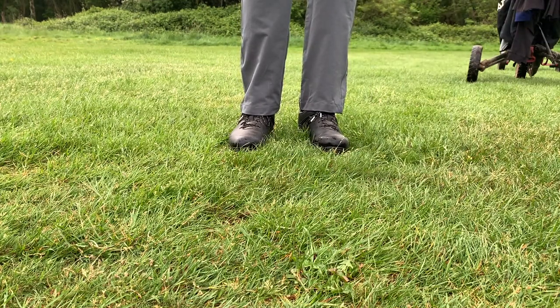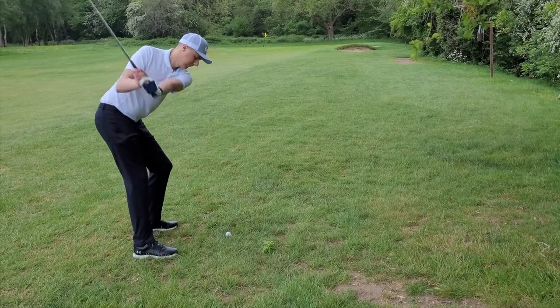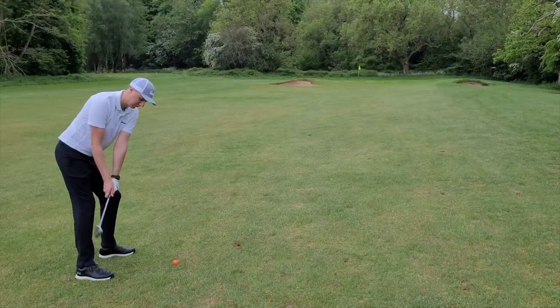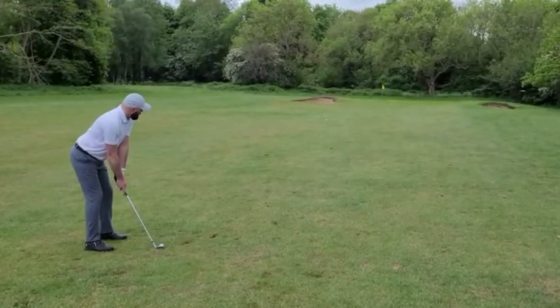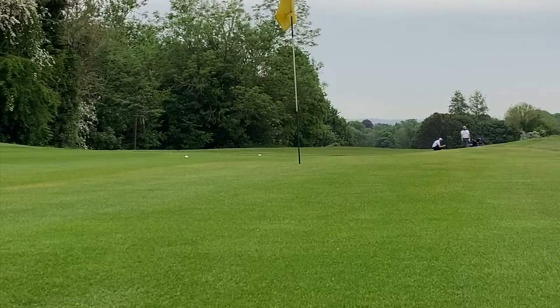Out of the rough the wedge seemed to easily glide through the thick grass, giving you that extra confidence in a tricky situation. On the fairway the bevelled leading edge meant that we could come in at a steep attacking angle and attack the pin without the worry of overshooting the green.